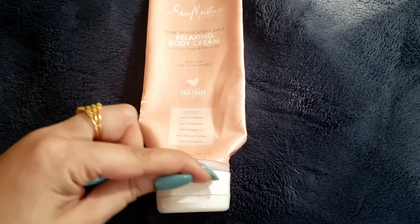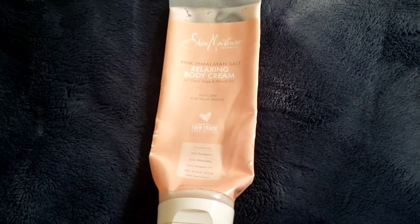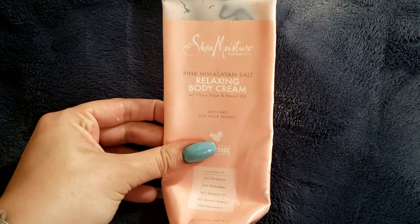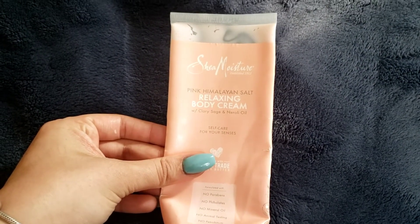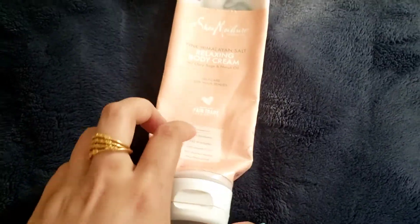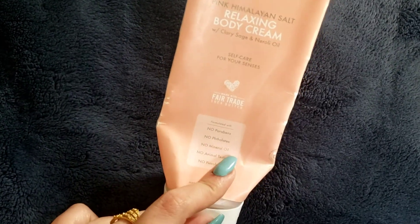I've pretty much used the whole thing — there's just a tiny bit left that I'm trying to squeeze out. I've used pretty much the whole thing, so I can do a proper review. This is the SheaMoisture Pink Caramel and Salt Relaxing Body Cream. The other one I have is the Revive and Brighten Body Cream — pretty similar, same bottle.